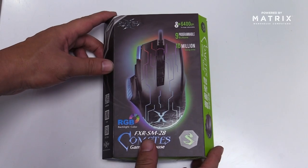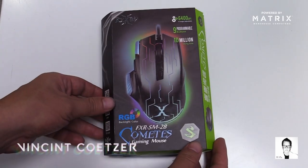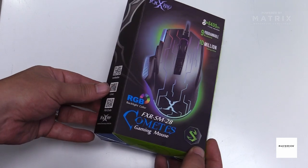Welcome everyone to a brand new unboxing on Foxray's Comets Gaming Mouse. My name is Vincent from Maverick Gaming, and thank you for joining us on the channel. Let's see what we get in the box.